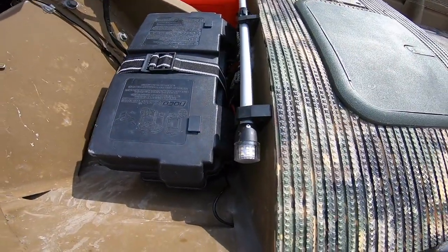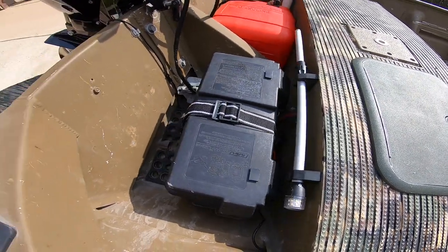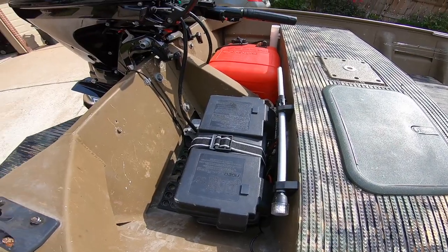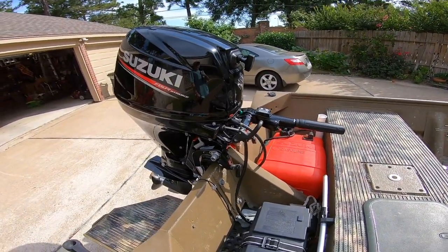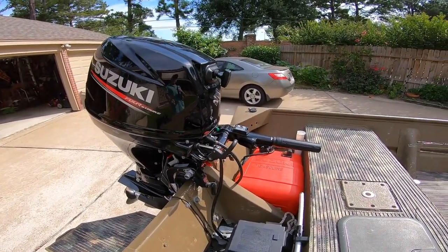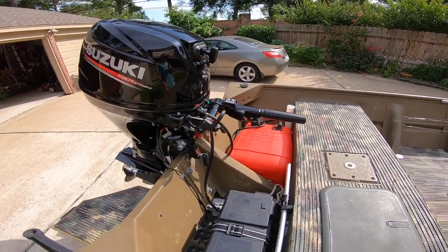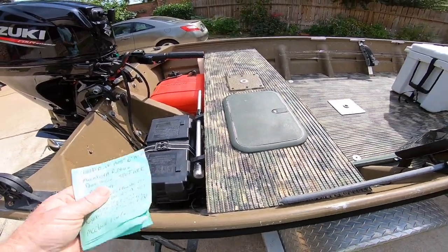LED lights — it's the only way to go. I only run one battery on here. With this motor, you don't have to have electricity to start it; you can pull it pretty easily. And the trolling motor will run all day on this battery.